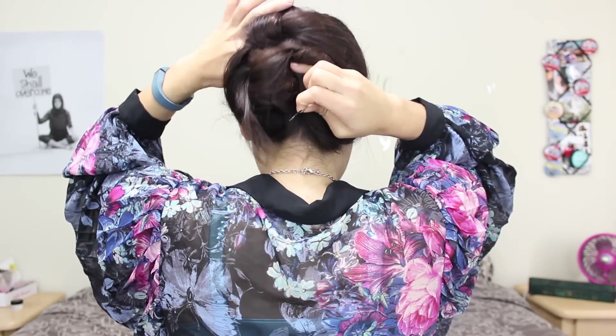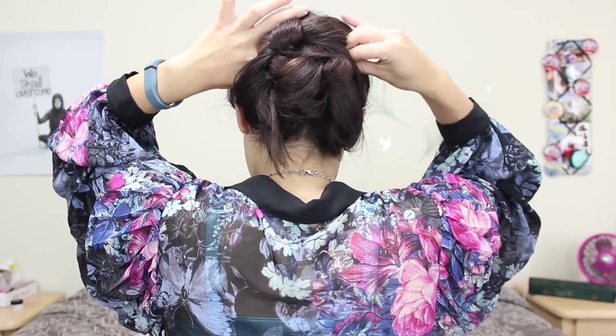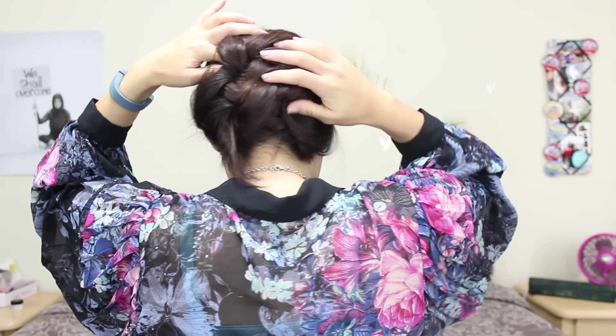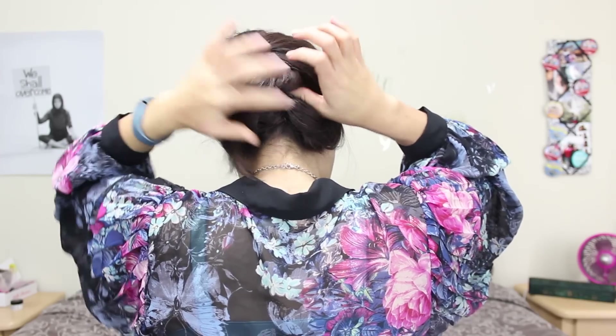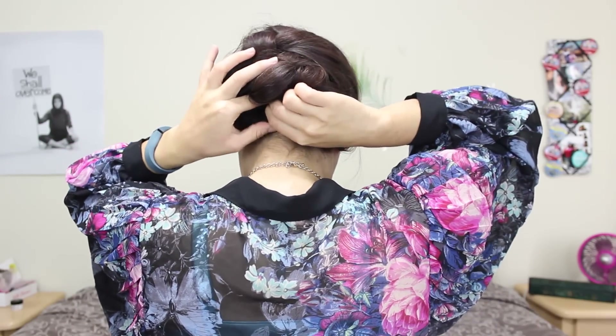So now I'm going to go ahead and work a bobby pin underneath and secure the hidden braid to my head. I'm going to do that on both sides. You can use as many pins as you need to make it feel secure. Then go ahead and pin any loose strands that you need to underneath.